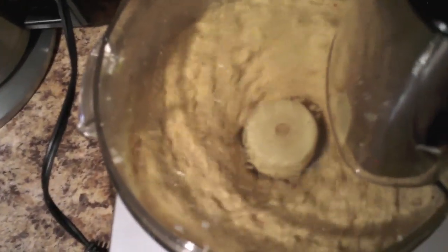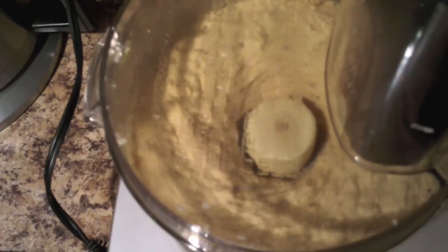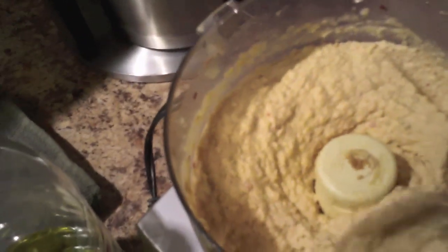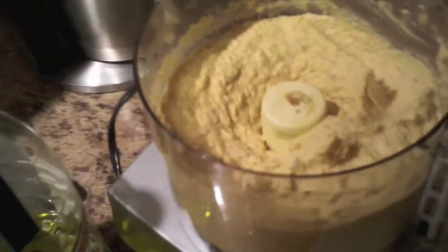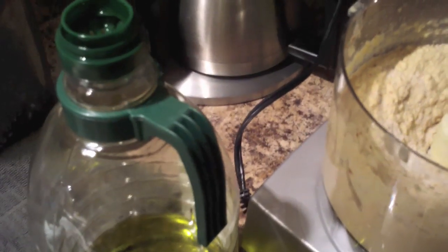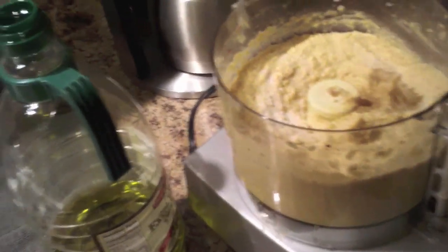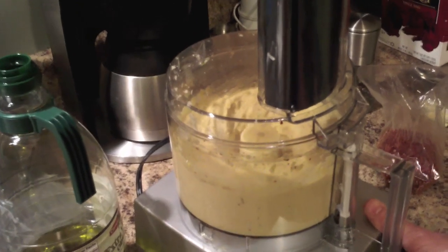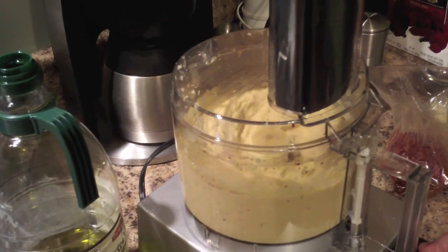That's just about the consistency I like. I'd say I used about two tablespoons of olive oil — it's really a feel thing. After tasting it, I decided it needed a little more salt and a little more cumin. And that's it — that's making hummus. It's so simple. There's no reason to buy it in the store. I only ever buy hummus if I'm absolutely desperate, because it's so easy to make at home.